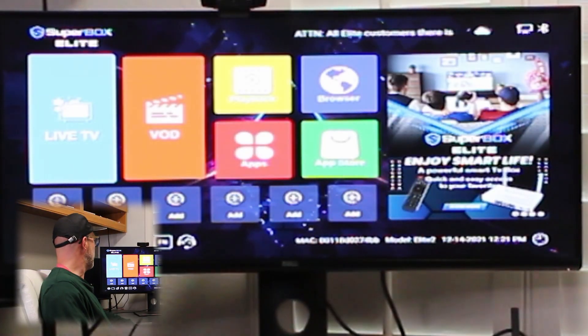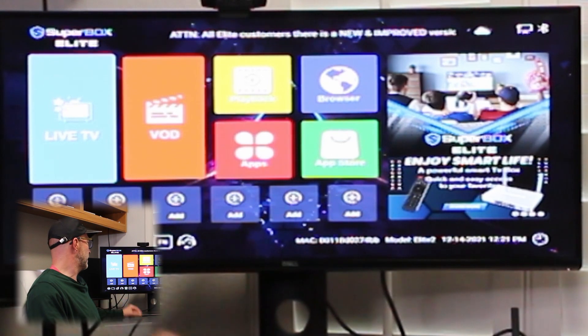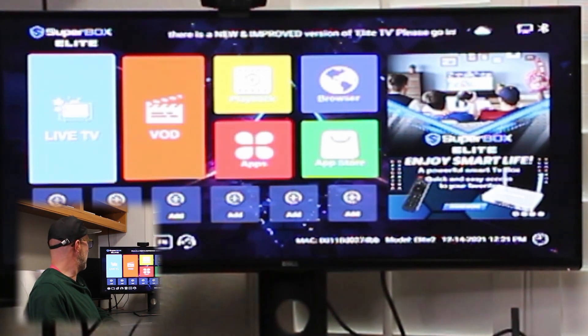This here is the home screen. We see Live TV, VOD, and Apps, and the App Store.